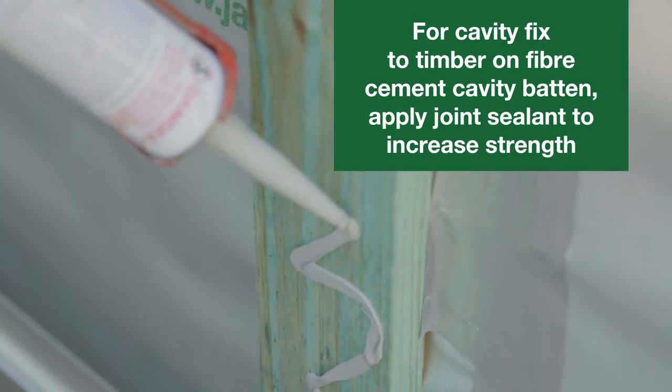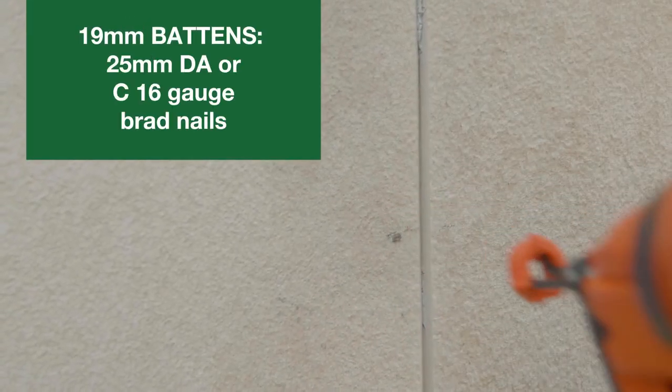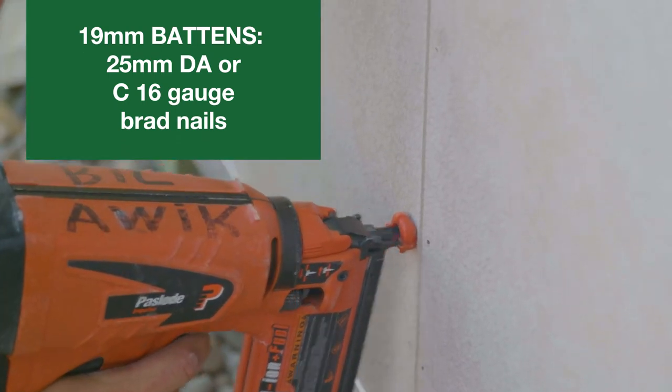For cavity fixed to timber on fibre cement cavity battens, apply Hardie joint sealant over the battens to increase the fastening strength, particularly for 19mm Hardie cavity trims, where short 25mm DA or C 16 gauge 304 stainless steel brad nails will be used.